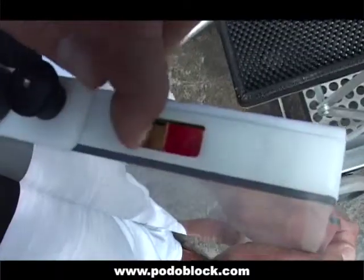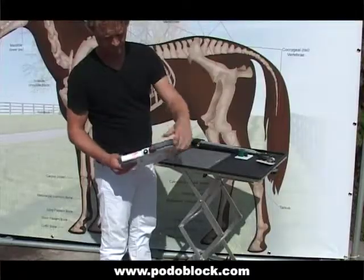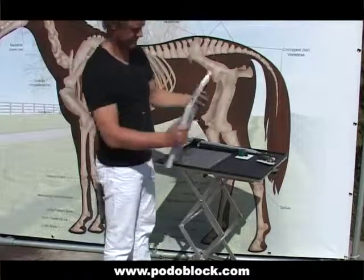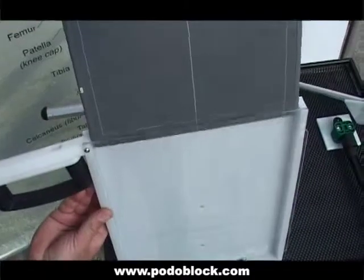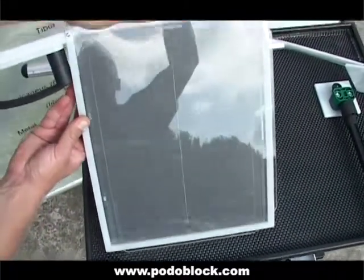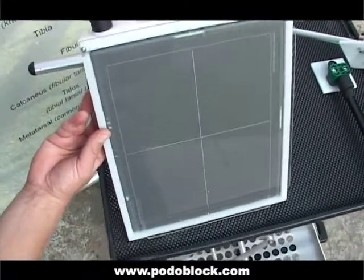To open the cassette, slide the lock into the red position and open the latch. Insert your cassette, close the latch and put the lock back into the safe green position.